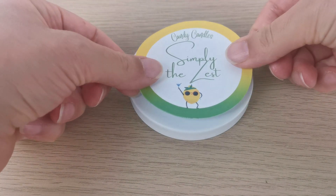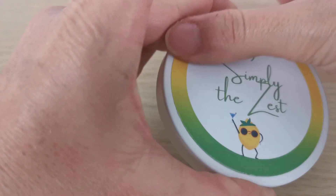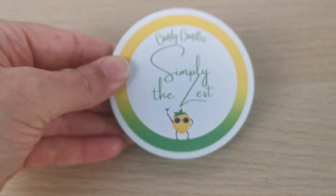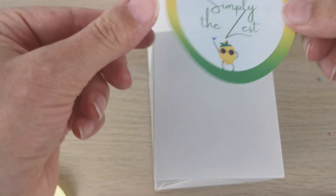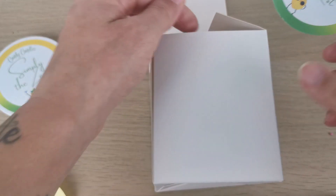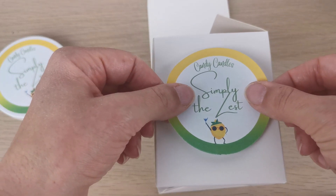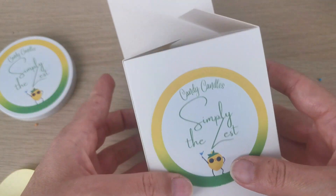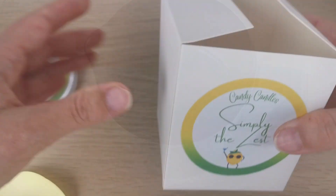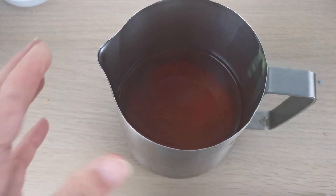Now I've printed my labels. I have three labels: the first one I put on top of the lid, the second one goes on the front of my box, and the third one will go on the glass. I already made the top part — as you can see it's melted.